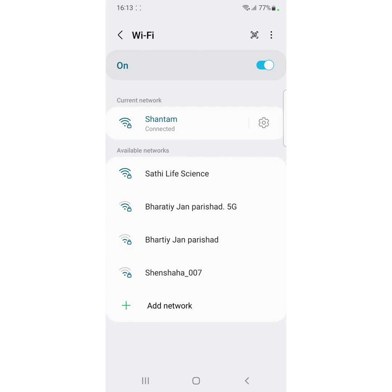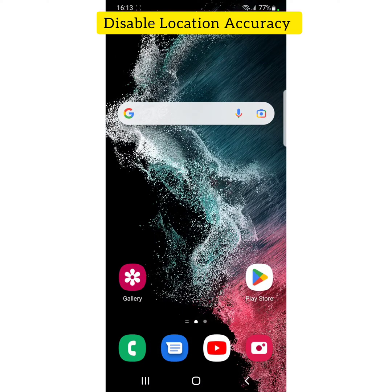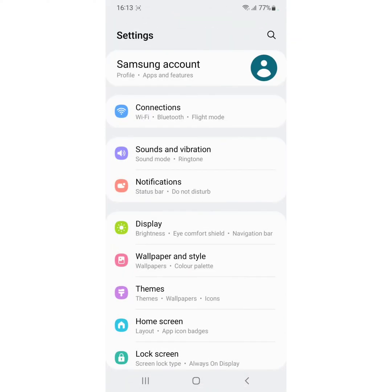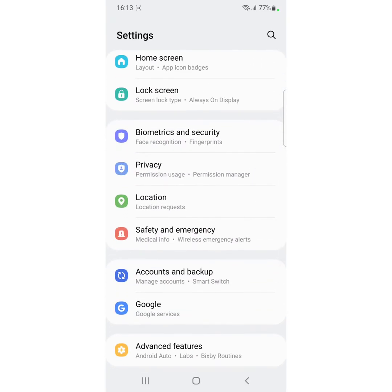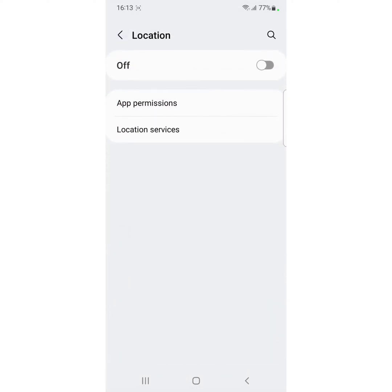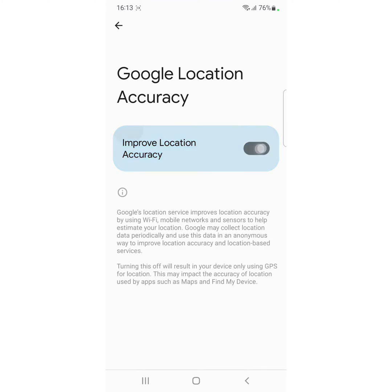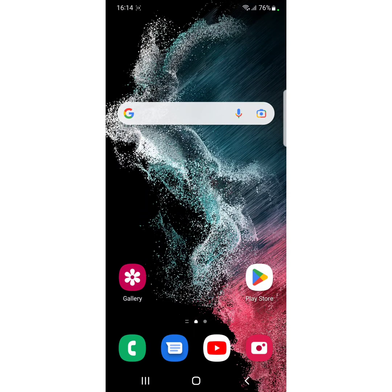If you still can't connect to your network, turn off Google location accuracy, especially if using an outside Wi-Fi network. Go to Settings, scroll down, tap on Location, tap on Location Services, then tap on Google location accuracy. Tap on Improve location accuracy and check if Wi-Fi is working or not.